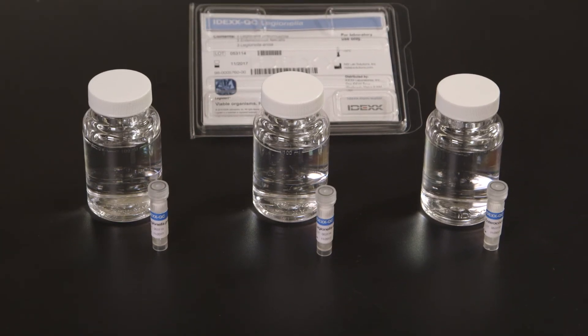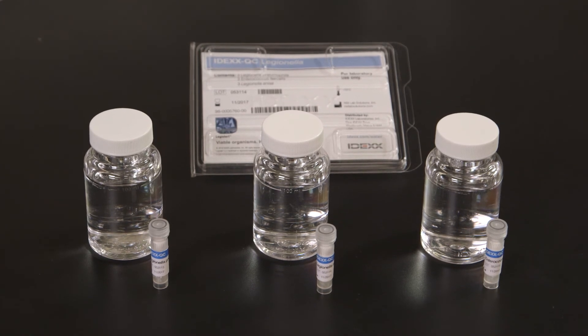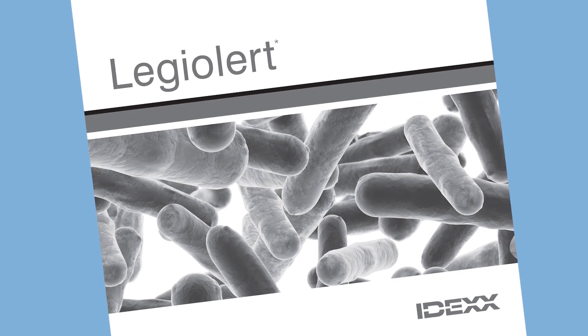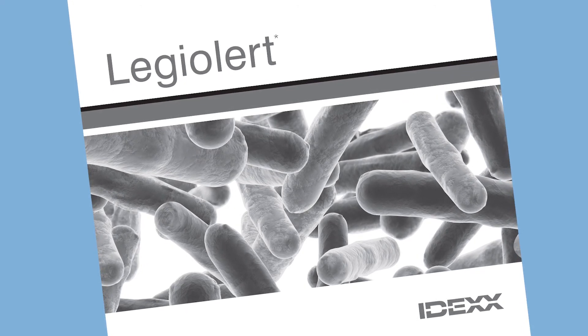IDEXX recommends that you run a quality control procedure for each lot of LegiAlert tests. You will find the quality control procedure in the LegiAlert product insert.